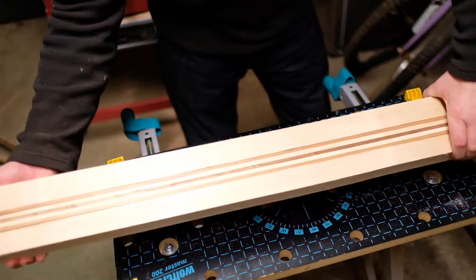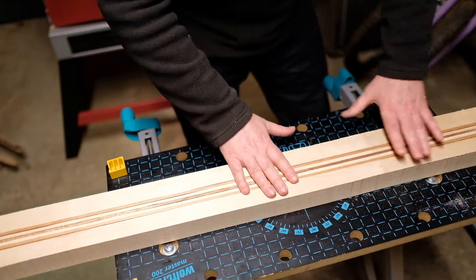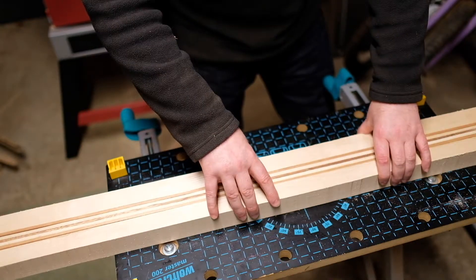I hope you can see that on there — it's turned out really well. What I'm going to do now is sand down the rough edges on each of these pieces before I get ready to start gluing.